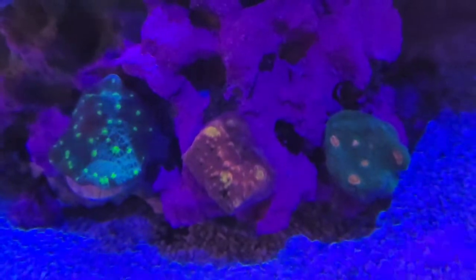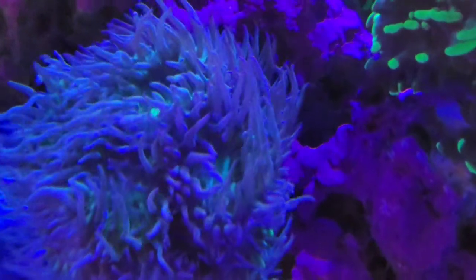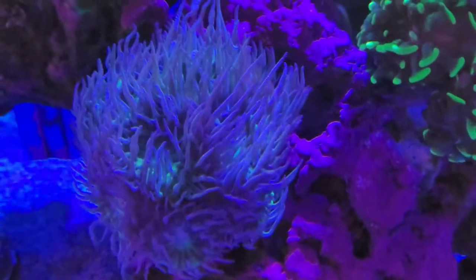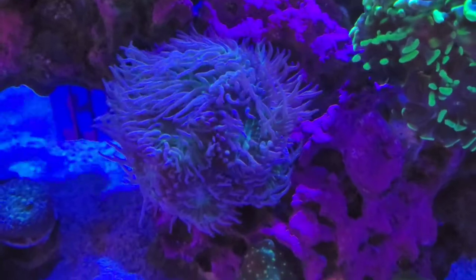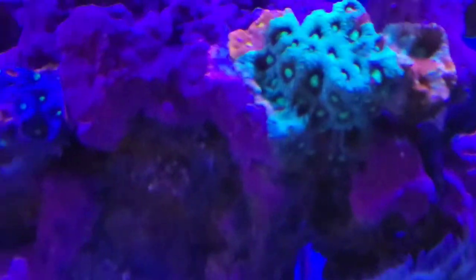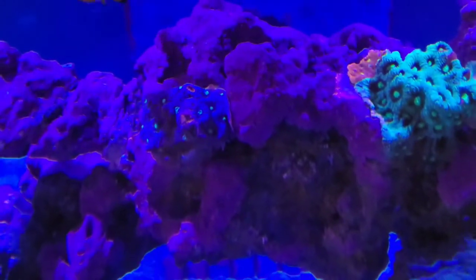These are my chalices - they're doing super well, this one is starting to encrust now. The Duncan is a phenomenal coral; this coral will always tell you if your water parameters are bad - if it doesn't open then you know your parameters are off. And these are all my wall corals - see how much this one has encrusted.